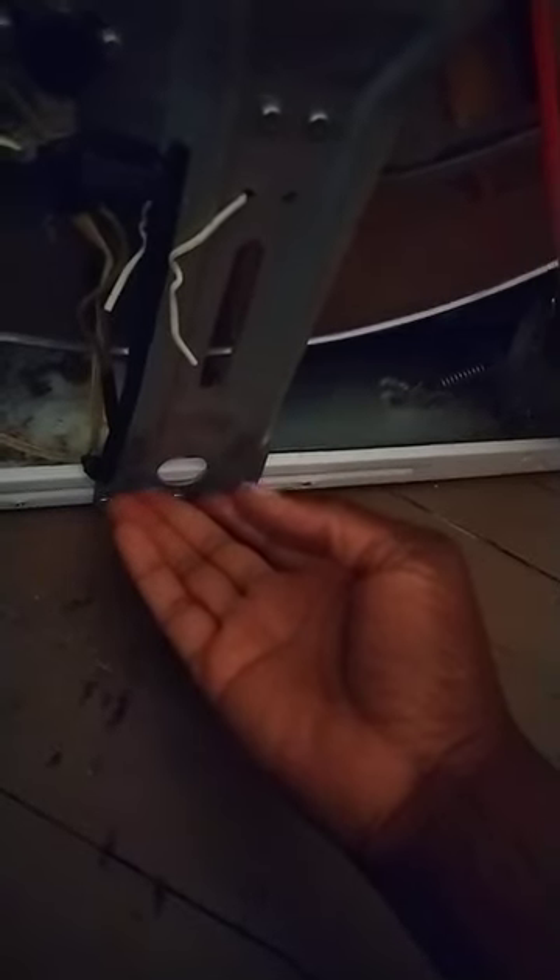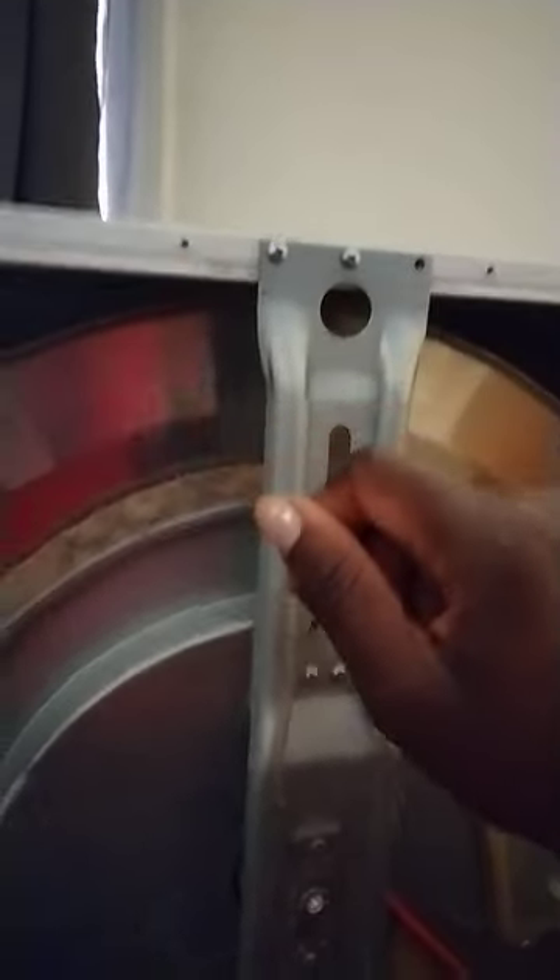I'd recommend putting at least one screw on the top loosely, then one on the bottom, because once you secure the top screws it's hard to get the bottom on, and vice versa. Put at least two screws in lightly, then do the others — don't tighten them yet. You kind of have to shift this little bar and adjust it to get all six screws back in, top and bottom, then put the two in the middle and the lower two in.